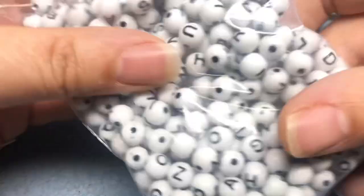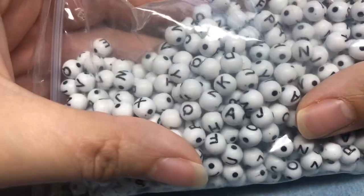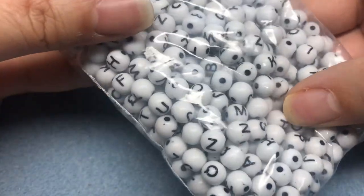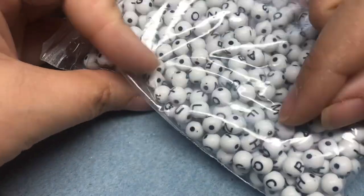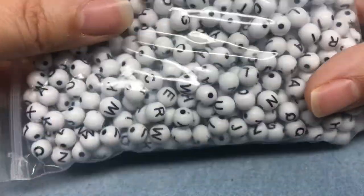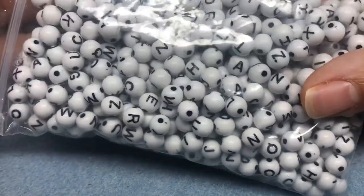If you're part of my bead group you would have seen that I made some bracelets for my niece using these ball letter beads. I've never seen the ball shape — the round shape — I've only ever seen the flat letters. So I had a big bag of these. I think it was like $7.99 but I used a coupon on them.